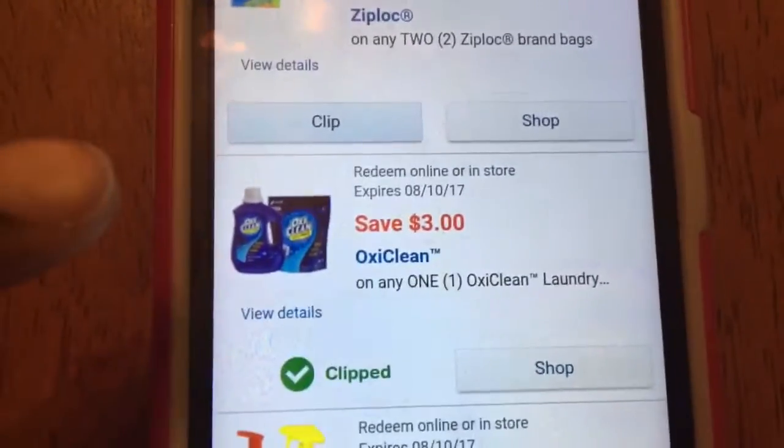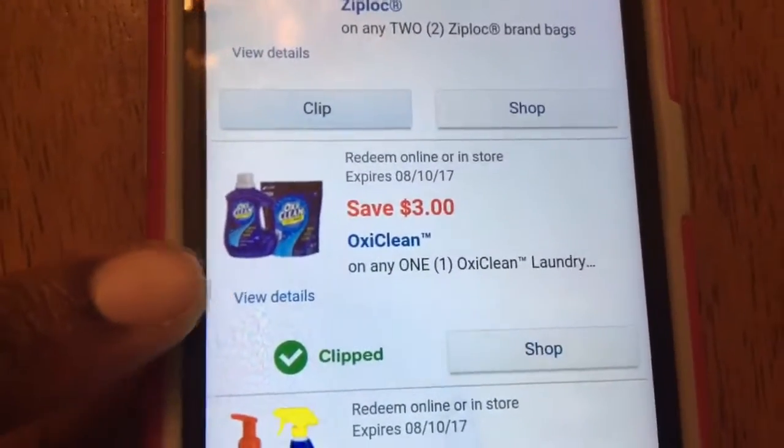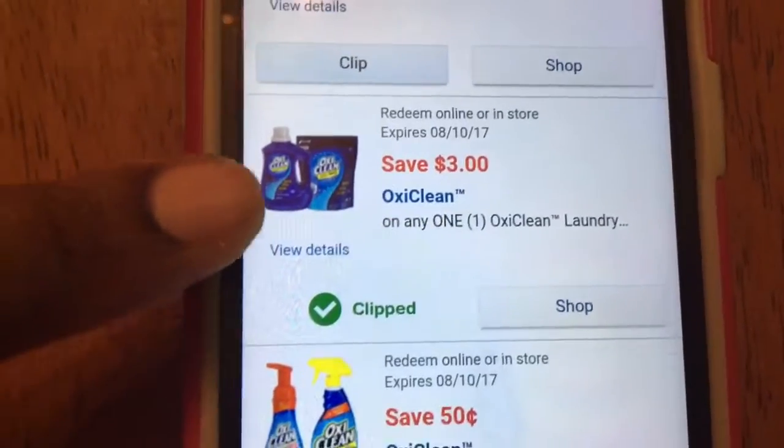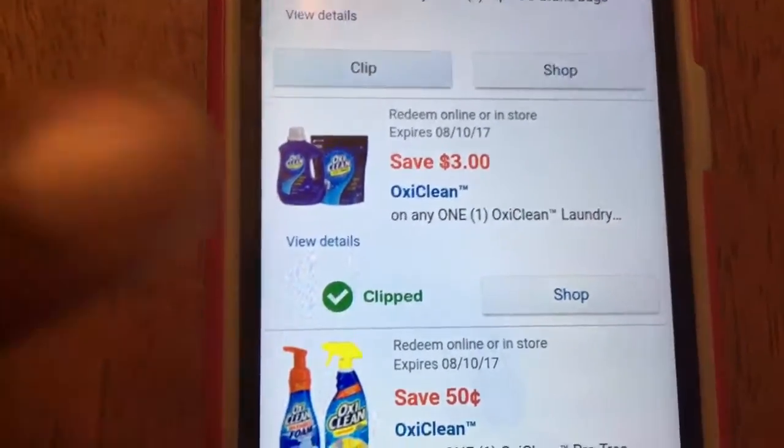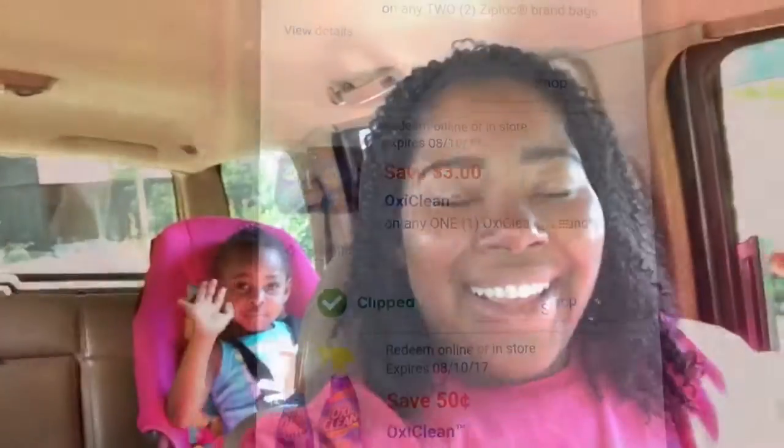Two dollars off. I'm just going to go through off camera and clip some more. Okay guys, I want to show you this right here — they have a three dollars off of OxyClean, and it's actually on sale this week for $3.99.